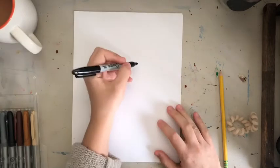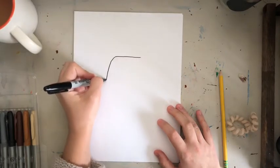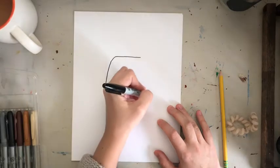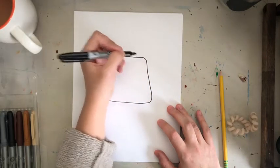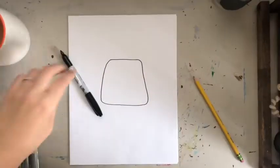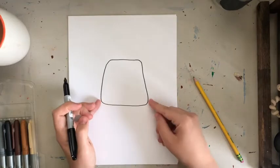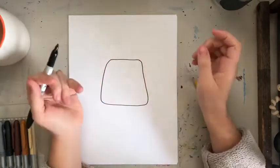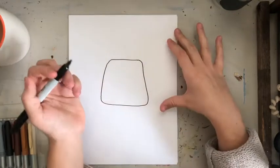We're going to start with the body shape. It's going to be more like a trapezoid — the bottom is going to come out a little bit more than the top. That's your body shape, and again it doesn't have to be perfect.